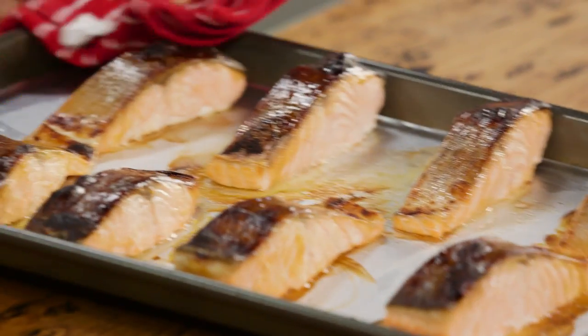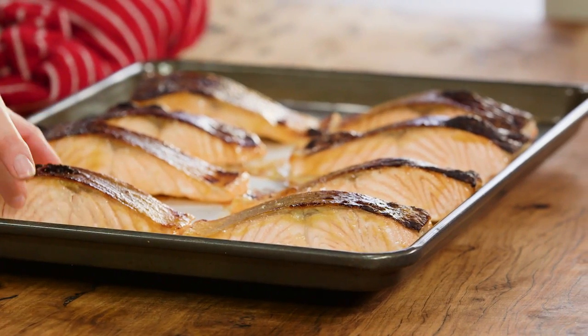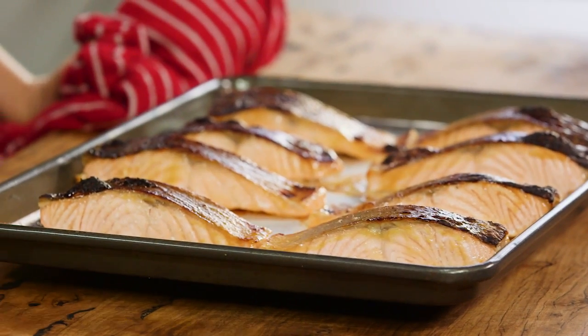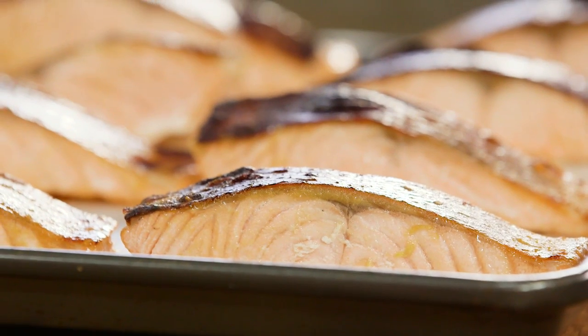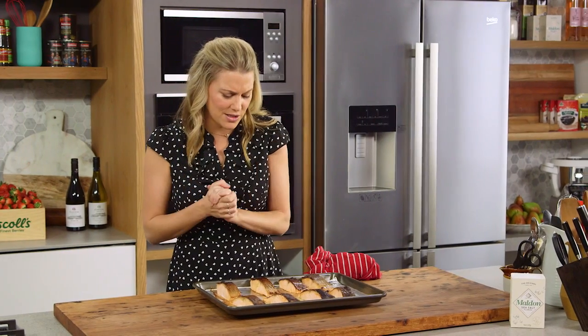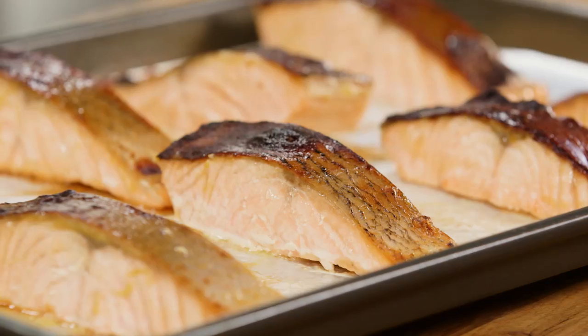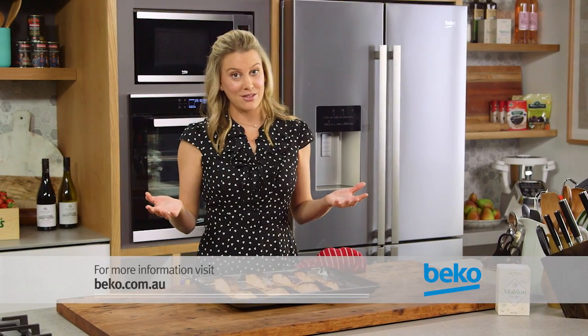Have a look at this miso salmon — it looks perfect. Blistered skin, the fish is cooked to perfection, nice and even on top. That's what you want. This recipe takes five minutes to make and I would serve it with some rice, some extra miso sauce, maybe some eggplant. Absolutely delicious. Always remember to use foil, not baking paper, because if you use baking paper under a grill it's going to burn.